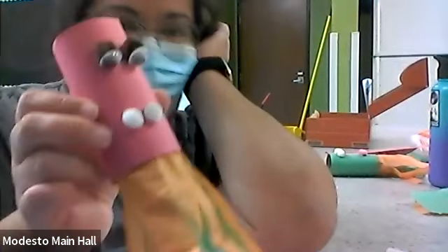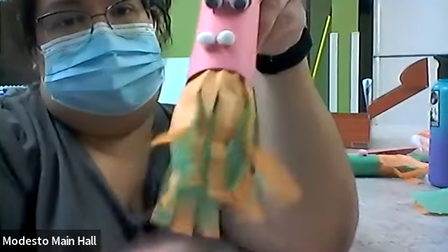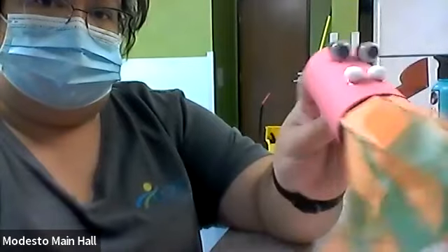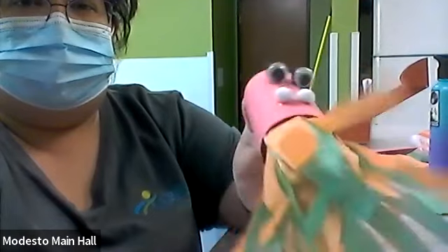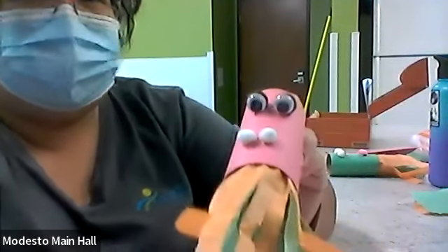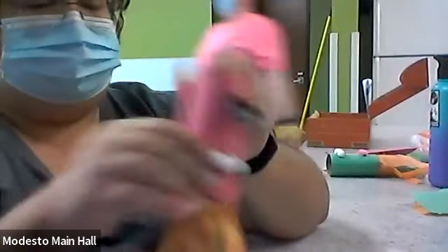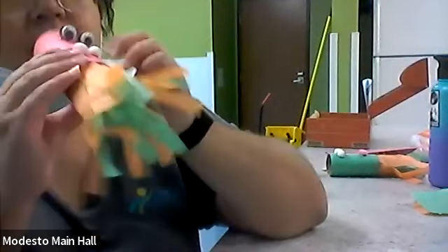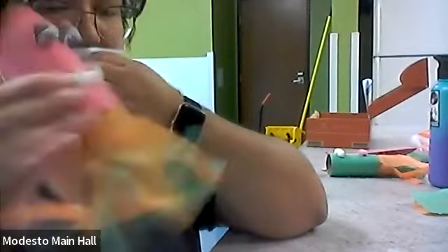So this is done — we got our pink dragon with brown eyes, a white nose, and a fire mouth. Okay, what do you think? You like it? Yes! Looks good, right? Yes it does. Awesome! It's kind of like a fire-breathing dragon or something. It's exactly that — it's a fire-breathing dragon. From the book. Fire-breathing dragon.